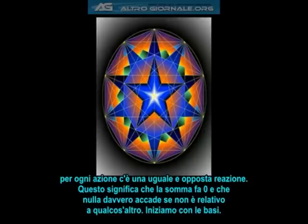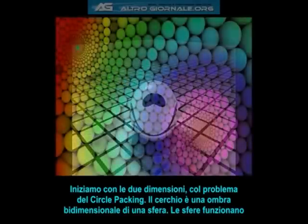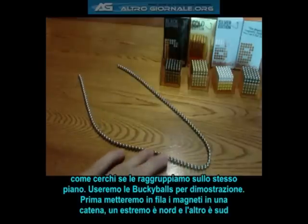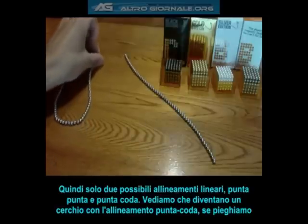Let's start with the basics. We'll start in two dimensions with the problem of circle packing. The circle is just a two-dimensional shadow of a sphere. Spheres work identical to circles as long as we stack them all in the same plane. We'll be using buckyballs for our demonstration. First, we stretch all of our magnets out into a chain. One end is north and the other end is south. So there are only two possible linear alignments: tip-to-tip and tip-to-tail.